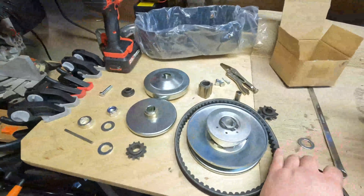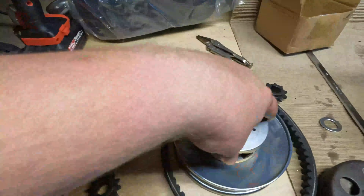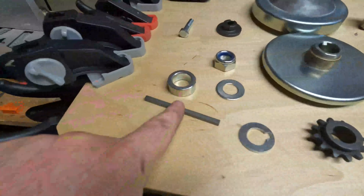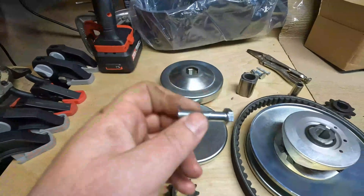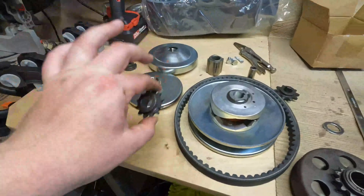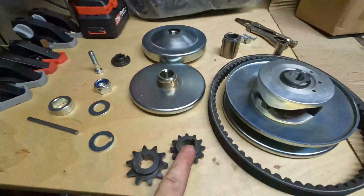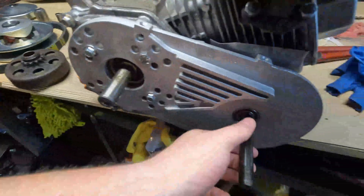All right, so this is everything that my kit came with: the belt, the drive side torque converter part, the output shaft part, some washers, a key. You do have to go get your own hardware — I'll leave a link to that in the description. You get two different gears, a 10-tooth and a 12-tooth. I need the 12-tooth; mine actually came assembled with a 10, so I had to take it all apart.